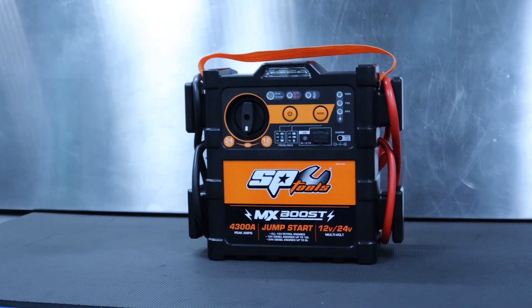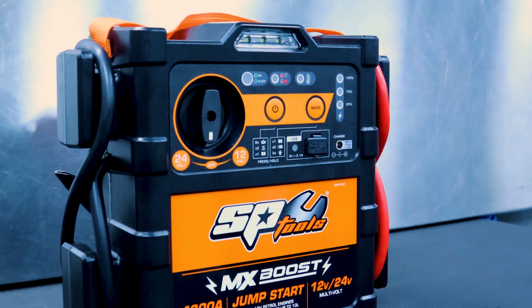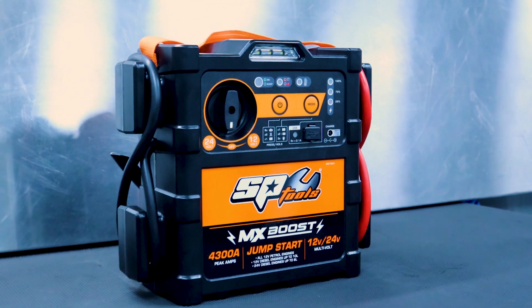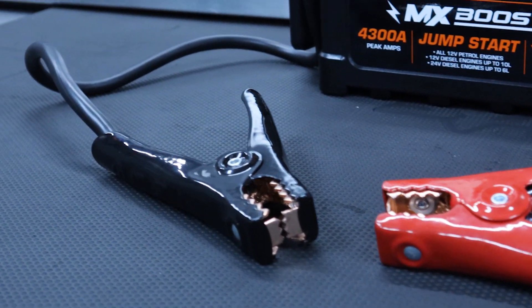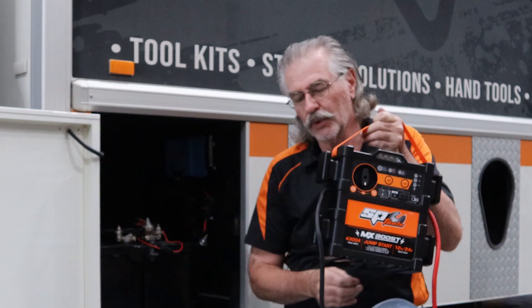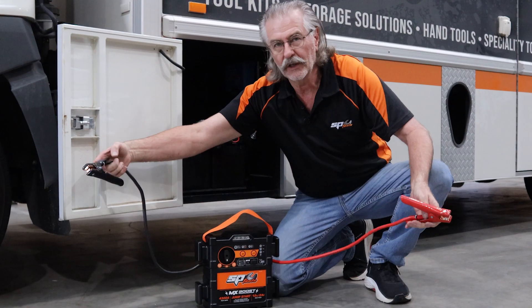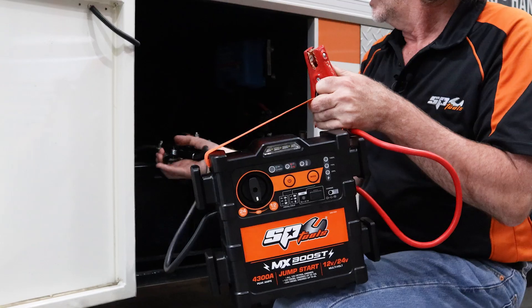Luckily I've got this new SP jump starter, which is both 12 and 24 volt. This makes it much more practical for a workshop situation because I've got a whole range of vehicles that this one tool can start. It has a very long lead so I can reach terminals that are more than a meter apart.